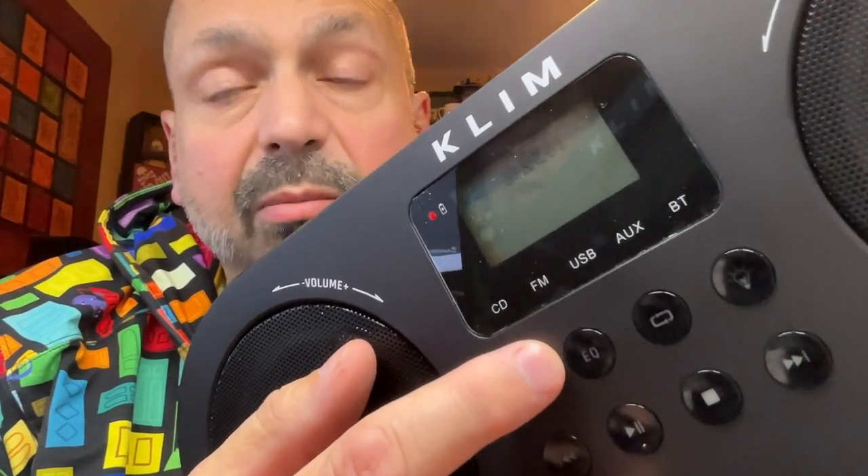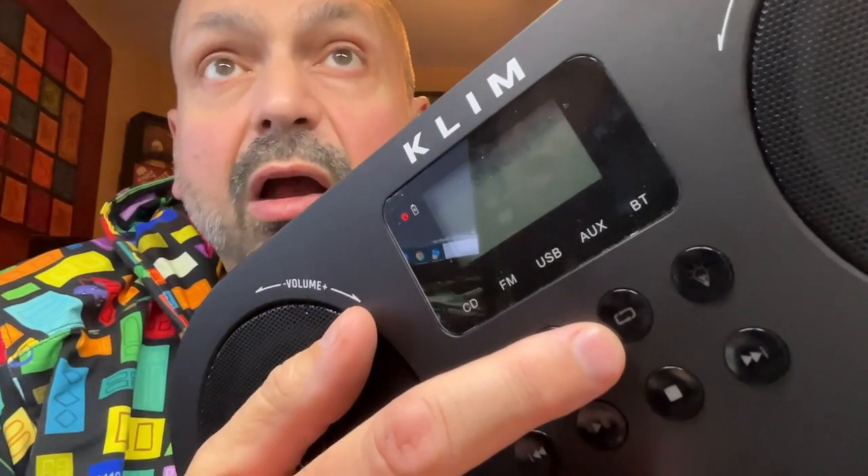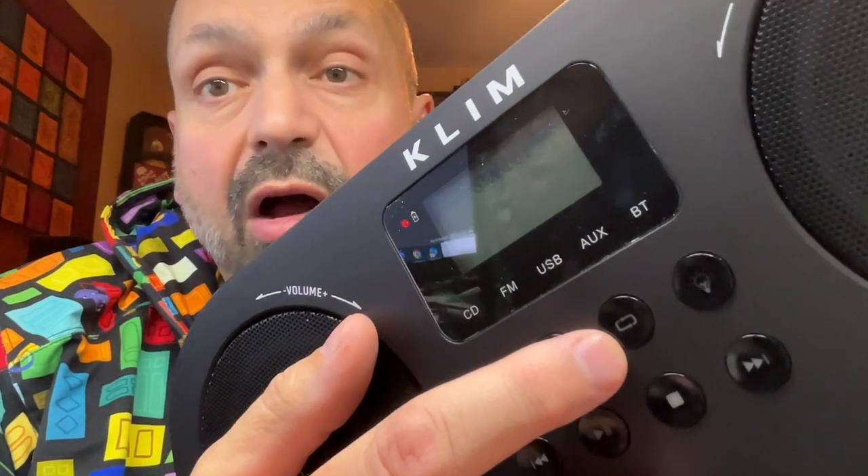Then there's the Equalizer — I believe there are five presets to choose from, or off. And the Repeat Selector. The options are Repeat One, Repeat All, Shuffle Play, or Off.